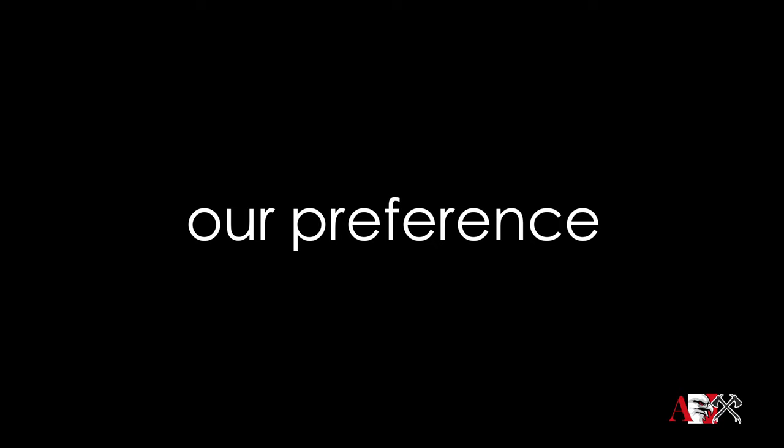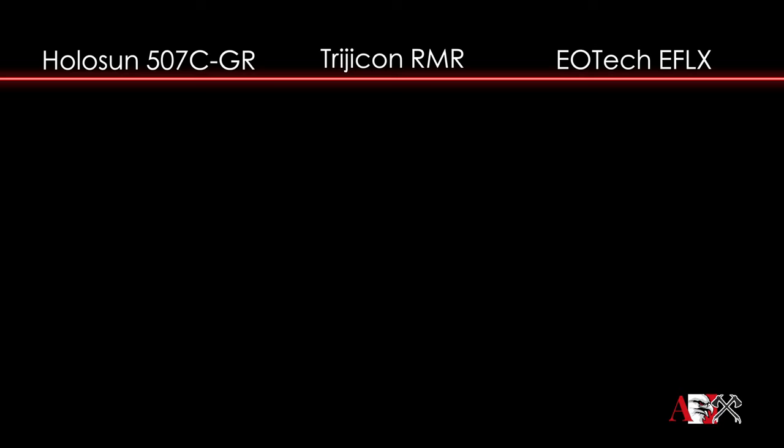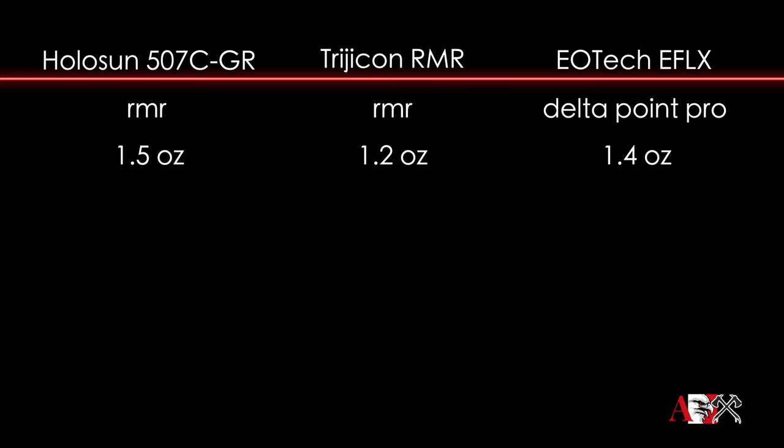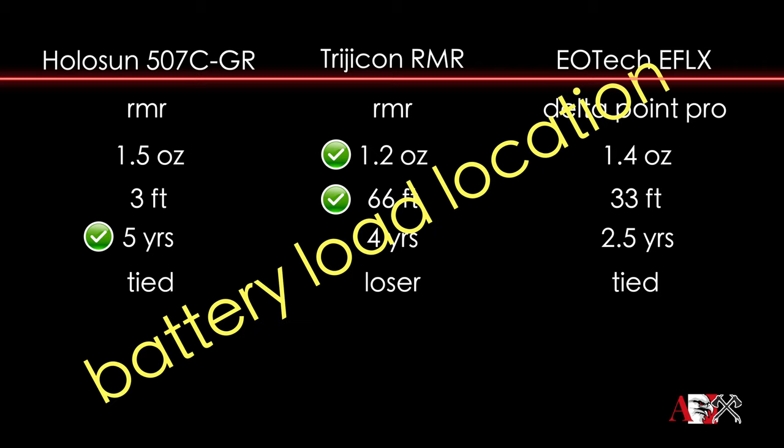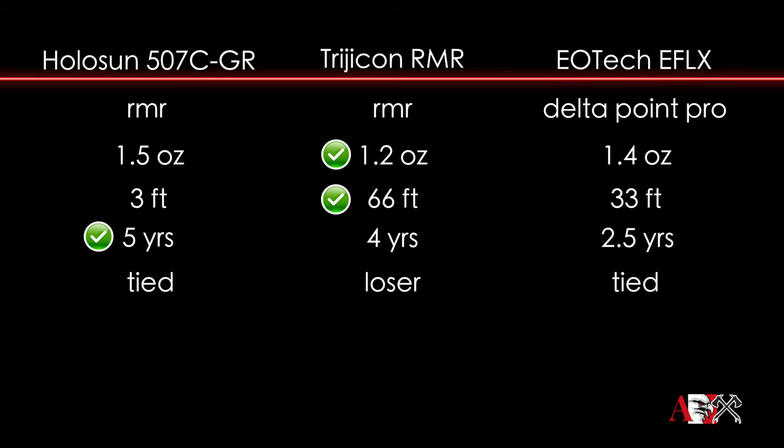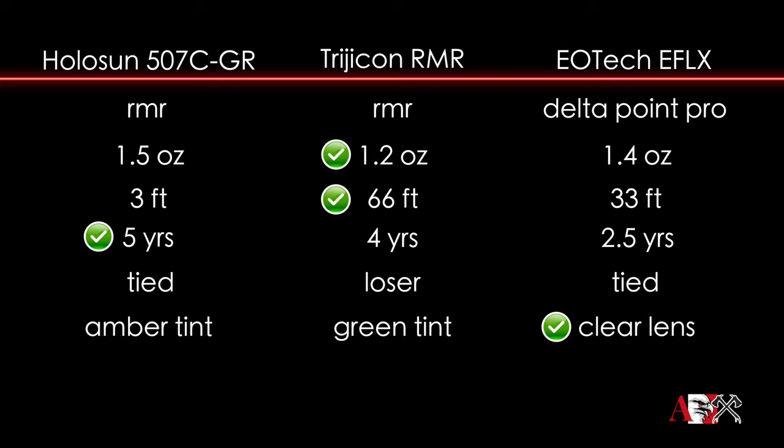Here are our preferences. The Trijicon and Holosun share the RMR footprint; the EOTech uses the Delta Point Pro. The Trijicon weighs less than the Holosun and is submersible to six feet underwater. Holosun wins on battery life at five years. The EOTech has the clearest lens, and the Holosun has the lowest price. However, Trijicon is made in the USA, so they win.